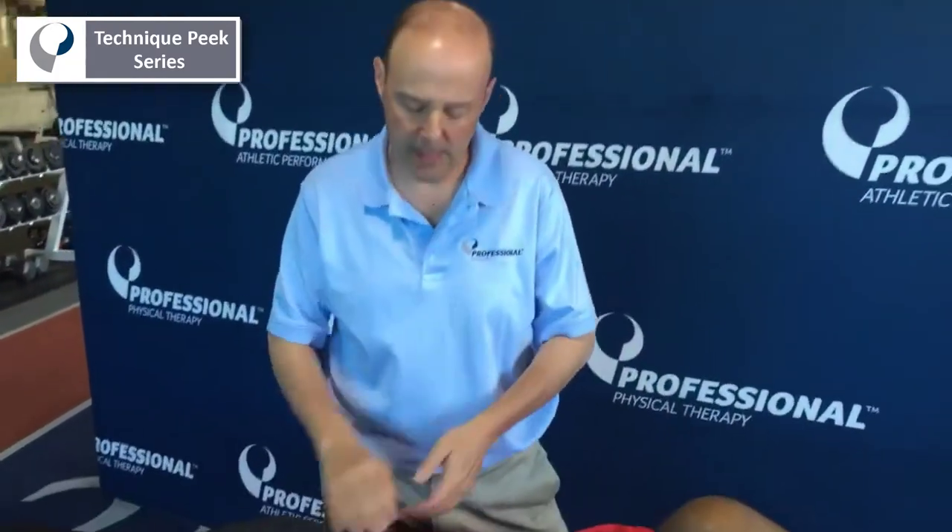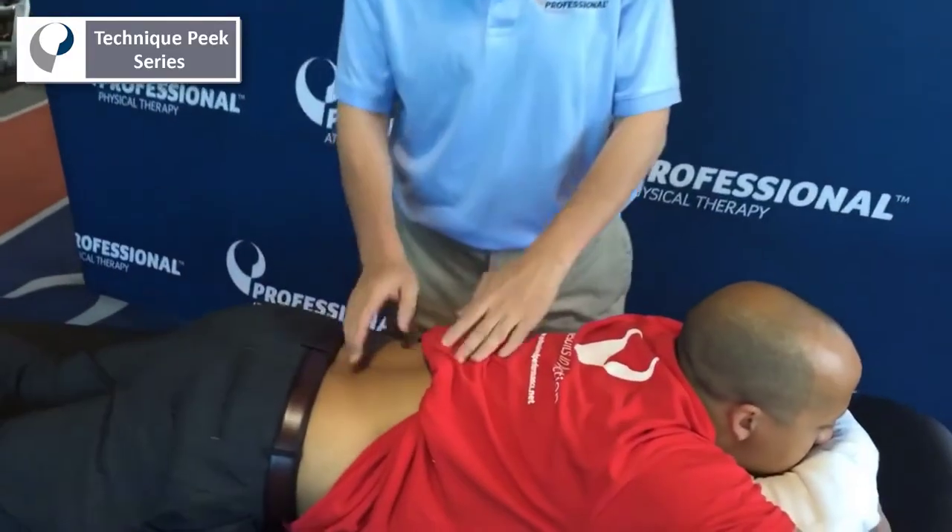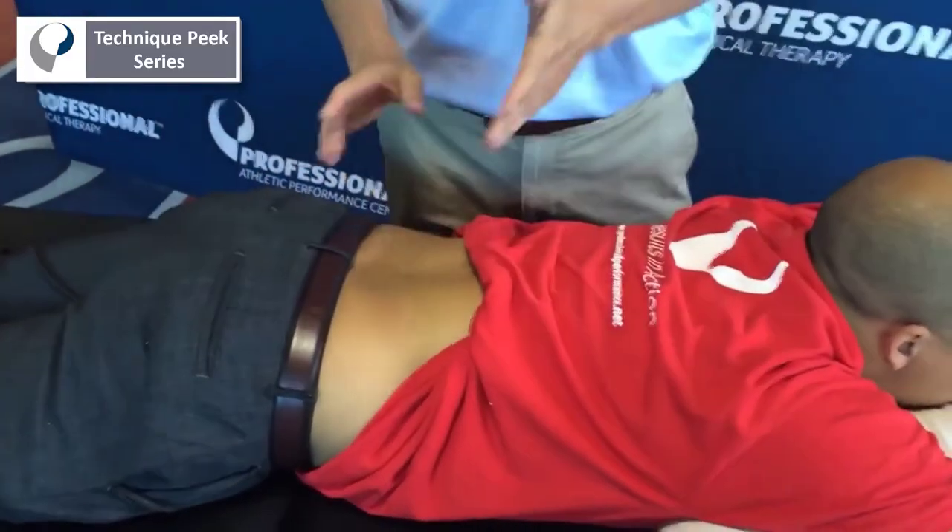This is Rob Shaviro from Technique Peak. We're going to look at lumbar PA central PAs. The most important thing is to be able to find your segments. We're going to do L4 and L5.